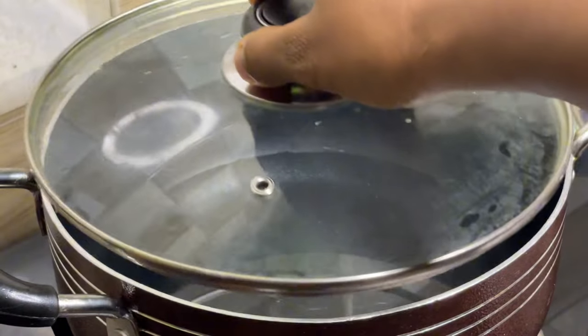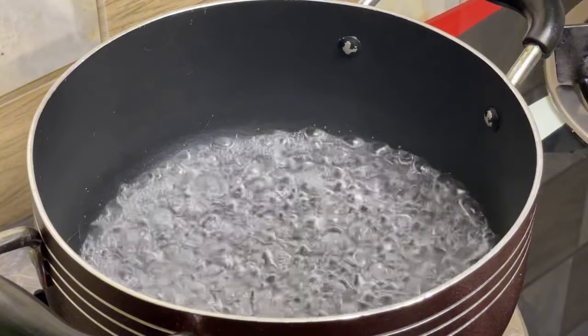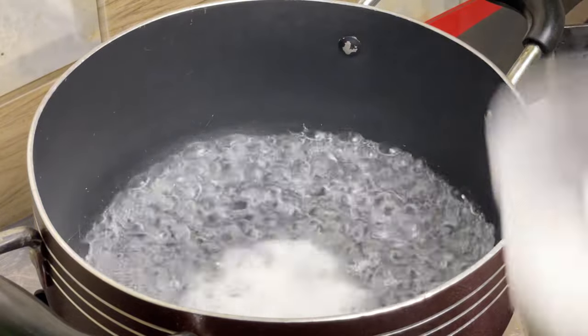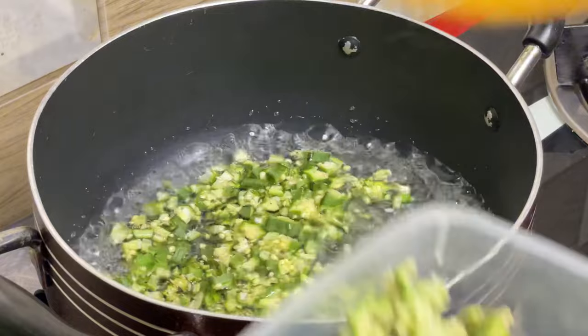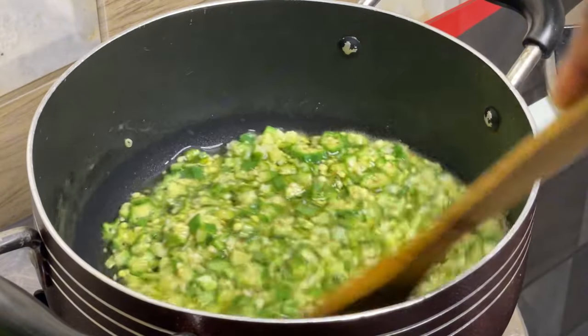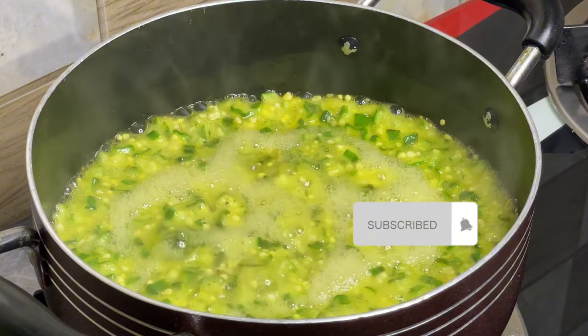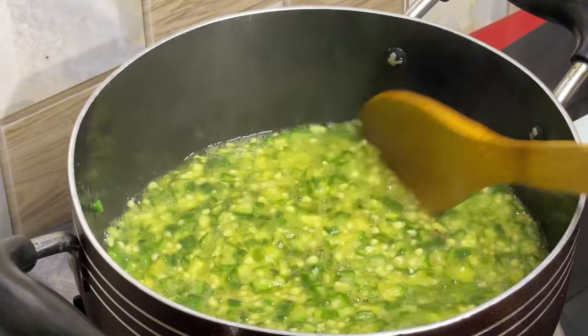The first thing we're going to do is put some water in the pot and let it boil. When it's done boiling, add some bicarbonate of soda so that the okra retains its color. Then pour in your okra and allow it to cook for a while. Do not overcook it — just make it half-done so that the crunchiness is still there.